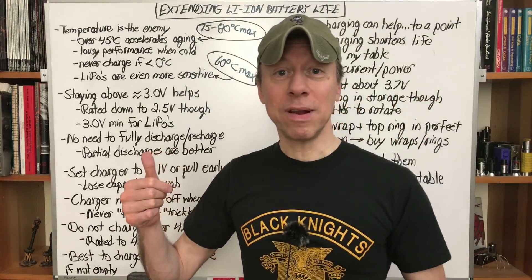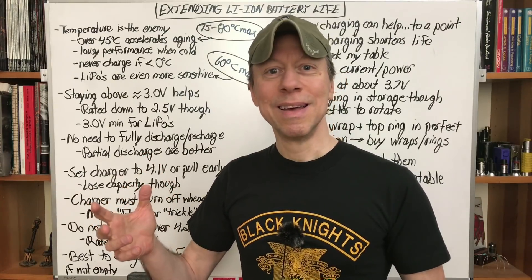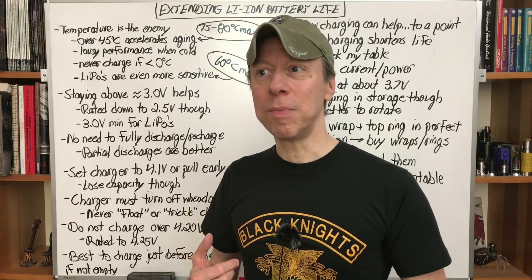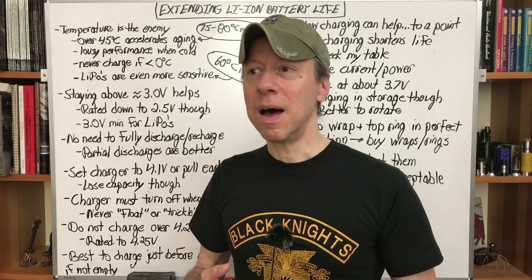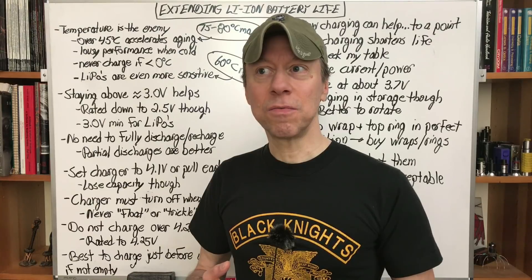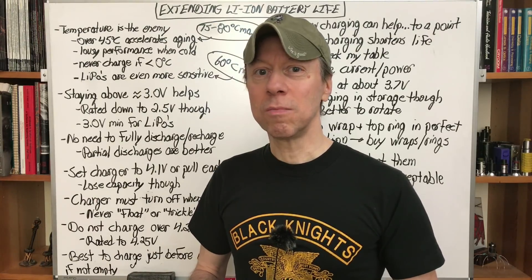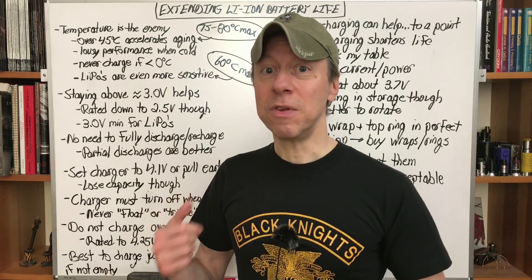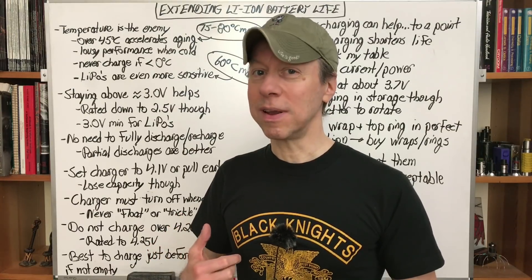Extending lithium-ion battery life is really basically pretty simple: just don't abuse them. What that abuse means and things we can do — most of it is they don't like hot or cold, they don't like being run hard, charged hard, anything like that. Through that you may double your life, but a lot of times we use them really hard and these tips will have less of an effect. But if you're getting a few months to a year out of a battery, there are ways we can extend that life a lot.